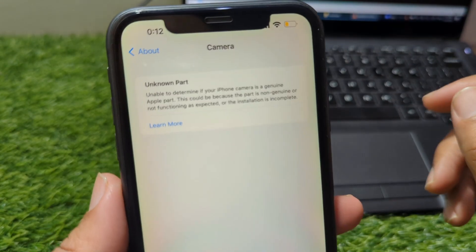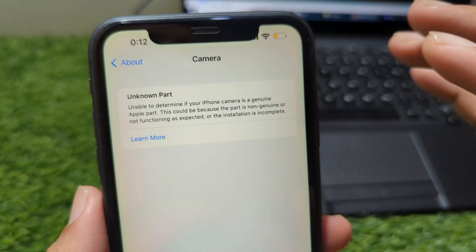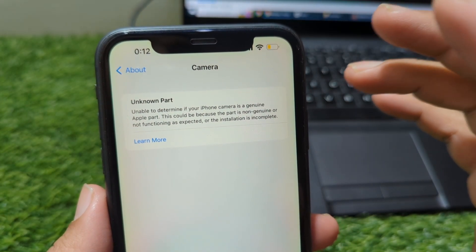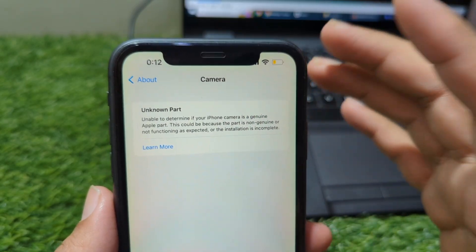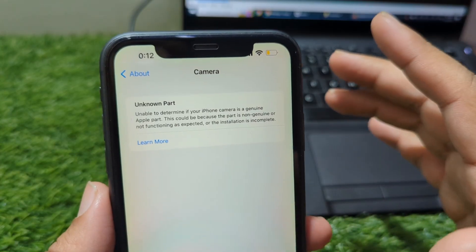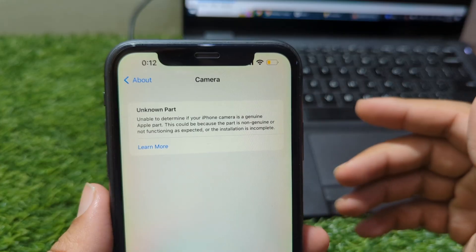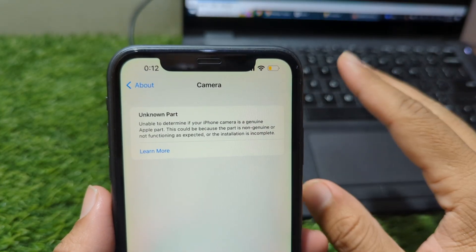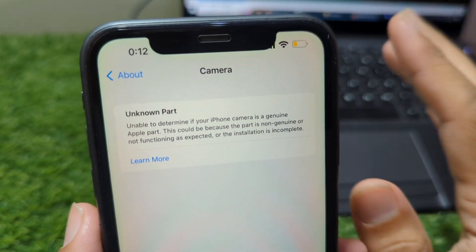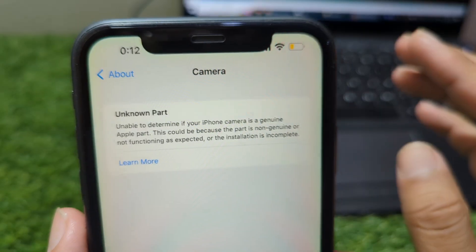Hi everyone, welcome back. In today's video, we're going to talk about a problem that many iPhone users face after getting their device repaired: the unknown part camera message. This warning appears on various iPhone models, including the iPhone 11, 12, 13, 14, 15, 16, and even the newer 17 Pro Max. At first glance, this message can be confusing and even alarming, but once you understand why it appears and what options you have, fixing it becomes much easier than you might expect. In this short guide, we'll break down the meaning behind the message, how it affects your camera, and what steps you can take to remove it.